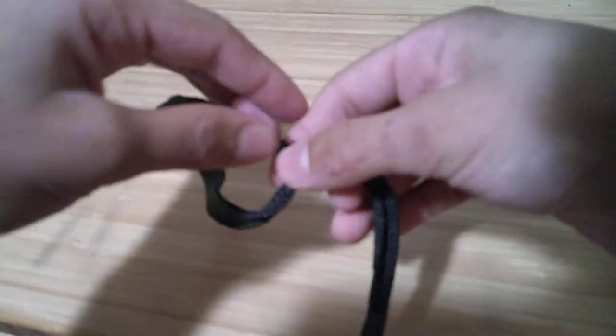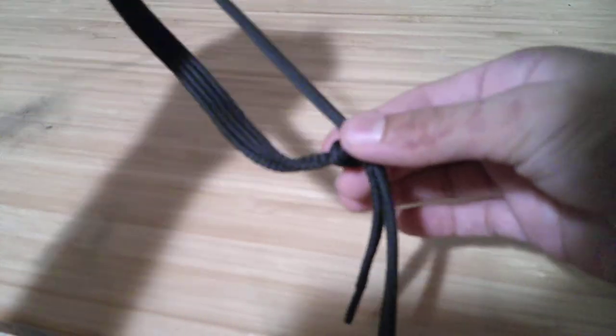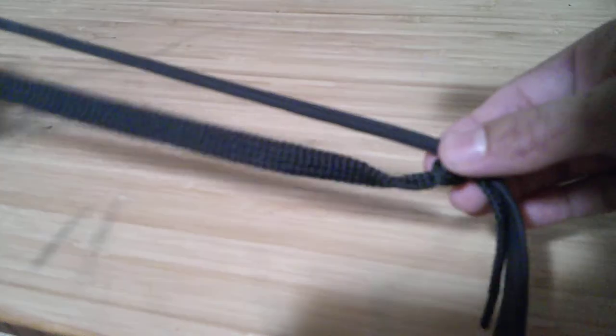The way you tighten it is you put it around something and then pull here. And then the way you loosen it is you hold the knot, hold there, and then ta-da. You can loosen and tighten the lasso.